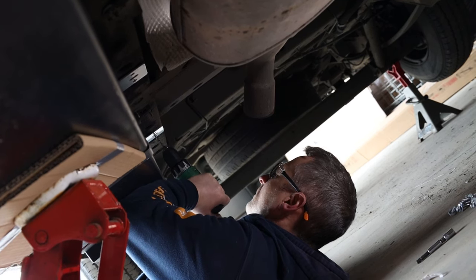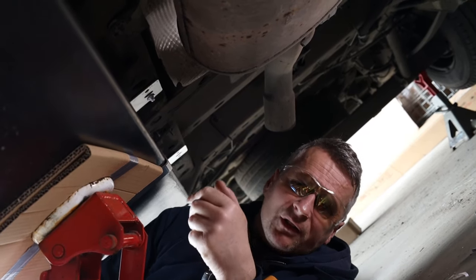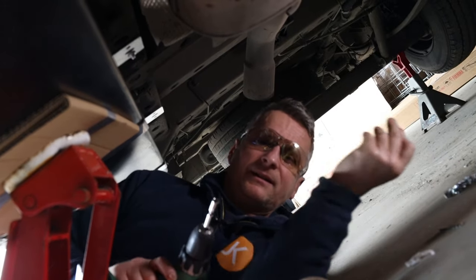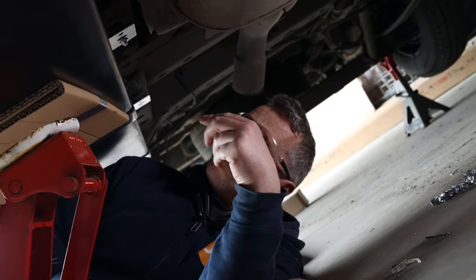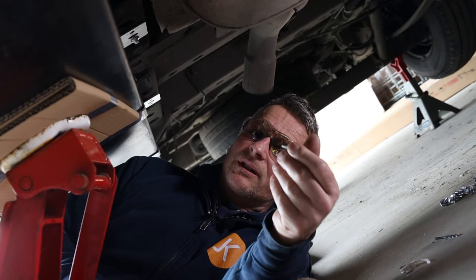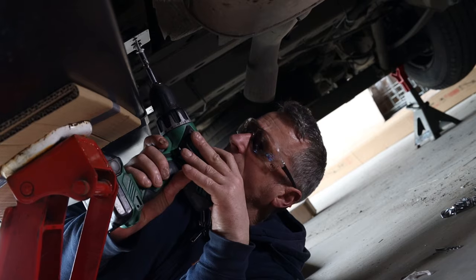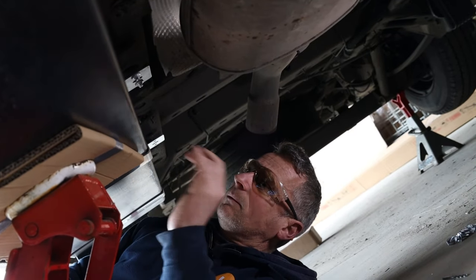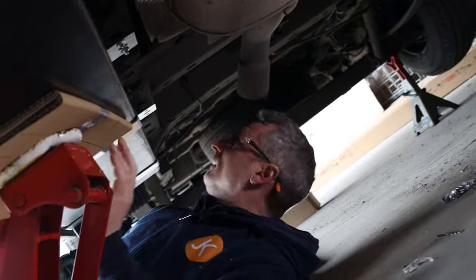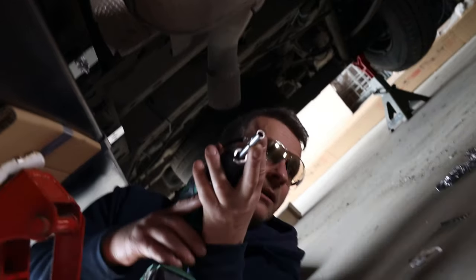Nice and sharp — goes straight through the chassis well. The screw has a self-drill on it, so you drill a 4mm pilot hole and then wind it in; it drills itself in and becomes a proper self-tapper for a really good tight fit. First one done — crack on with the rest.